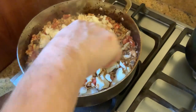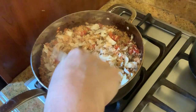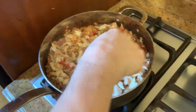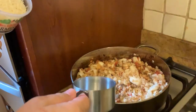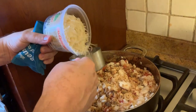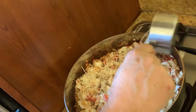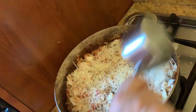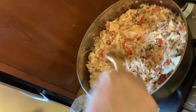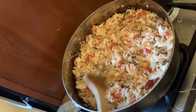Usually I make this risotto with lobster, but I really felt like the cod. It has a nice sweet taste — it's not fishy. So right now we have the risotto and the cod. I'd like to add a cup of shredded Parmesan cheese — we're just going to sprinkle it on top. Oh, it looks delicious. Just going to mix it. I cannot wait to eat it. It looks really good.